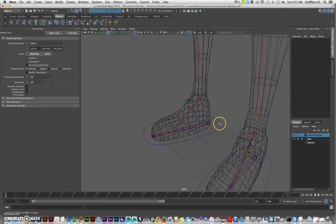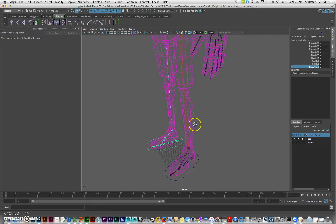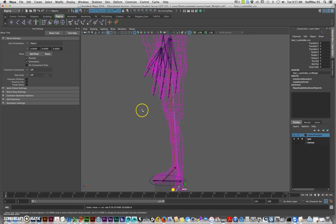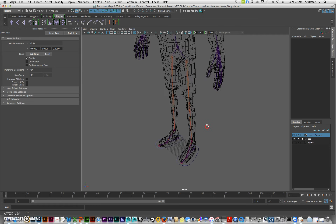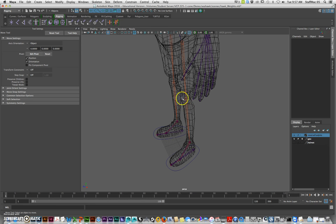After you do these, just make sure you test them. One of the things you may notice that's already kind of happening is you get this weird flipping — see how it flipped right there. So we need to add a pole vector. To do that you can make it out of anything really. I'm going to show you how to make a controller — instead of just making a circle, I'm going to make a little diamond for my pole vectors.